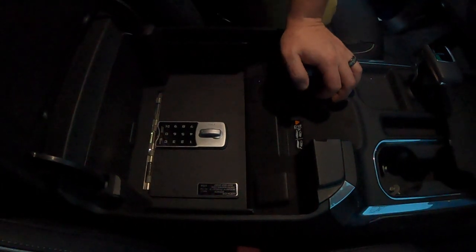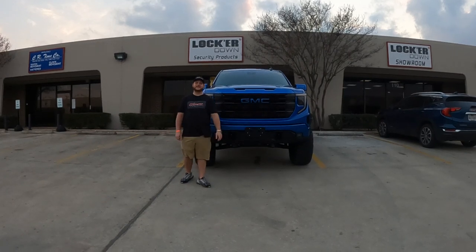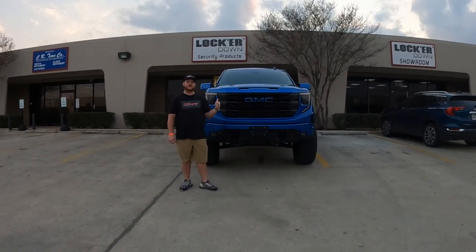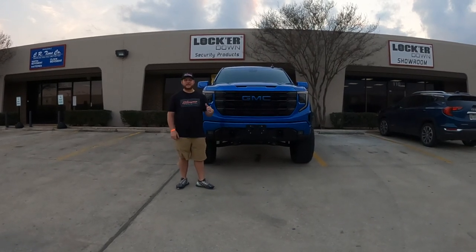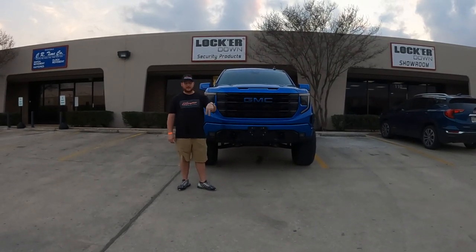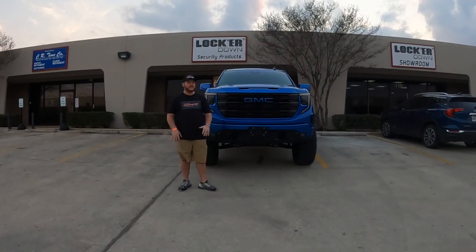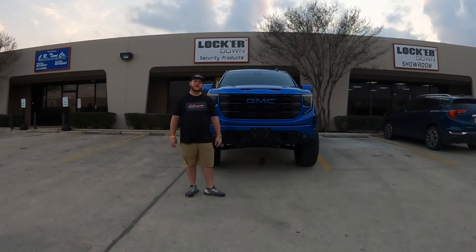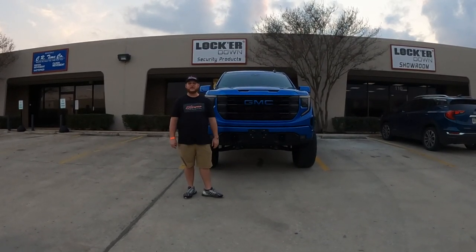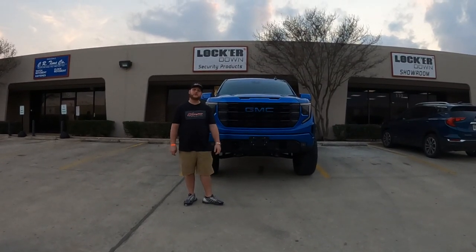That does it for the super easy installation on the 2022-2023 GMC 1500. All it is is dropping the safe in and putting those extended 10mm bolts down into the center console — and there you have a fully secured lock for yourself and your family for all your belongings. Make sure you check out Locker Down USA and all my social media — Extreme Off-Road, Extreme Door. Thanks for watching, take care.